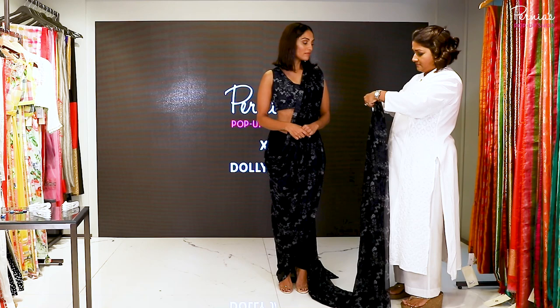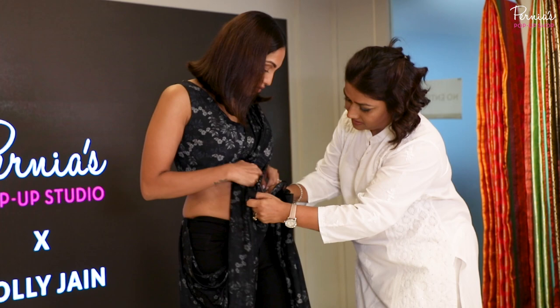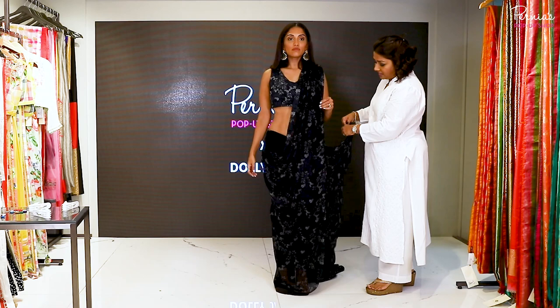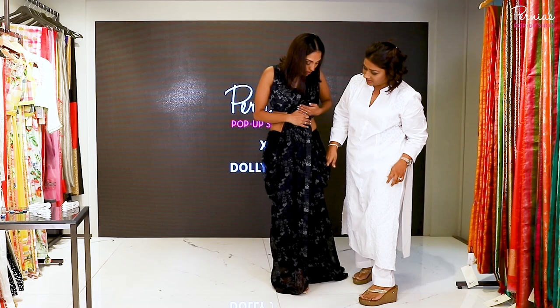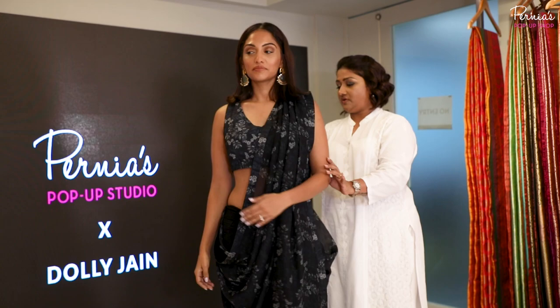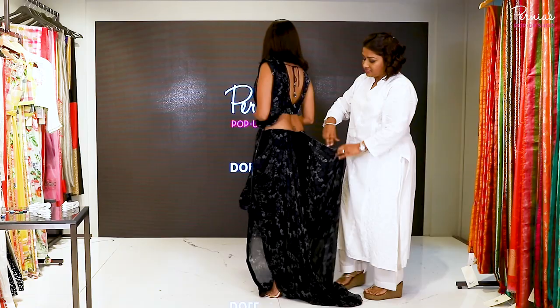Once you've done these pleats, take this and tuck it right below your navel like this. Then you have to leave the same amount of cowl that you've left on the other side — this cowl and that cowl have to be equal. Now turn around — this is the fabric that's left.